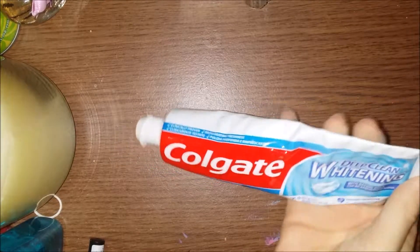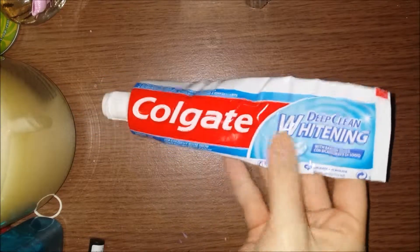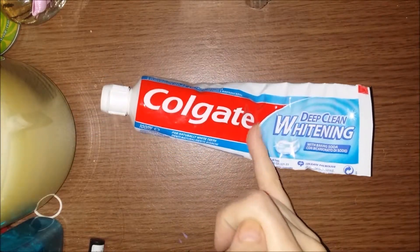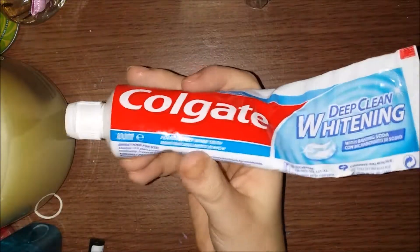Hey guys, this is just going to be a review of the Colgate Deep Clean Whitening. I've used about half of this right now. This is 100ml and I have done 8 first impressions of this.